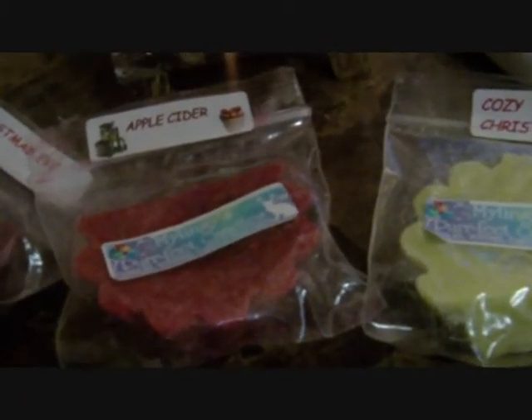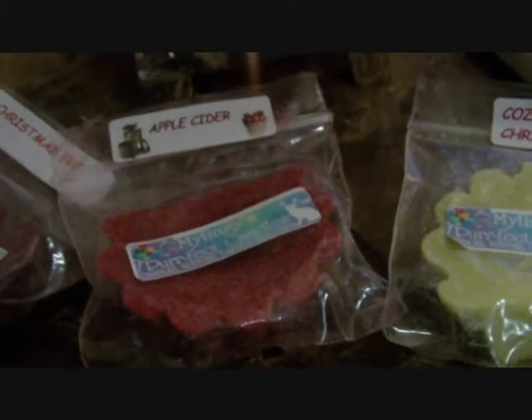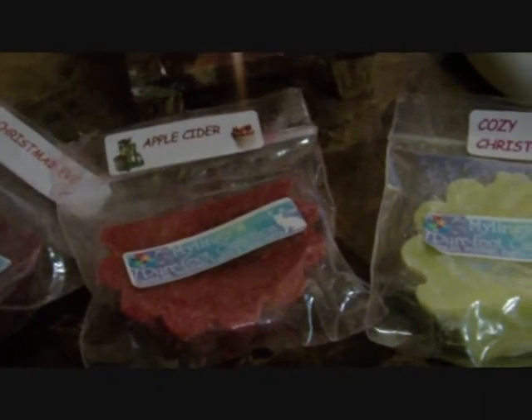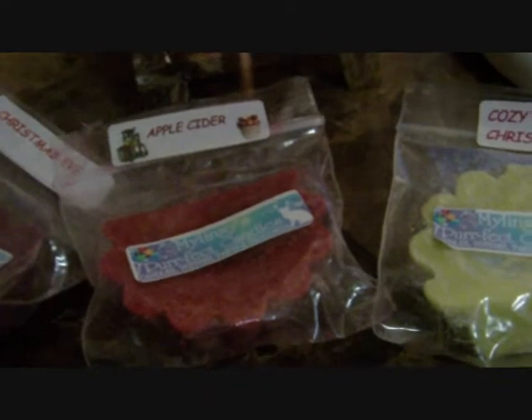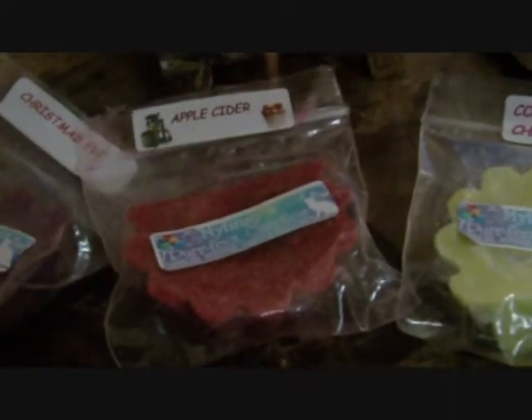They fill up my room nicely — I live in an apartment with a small living area, and they fill up the living area, the bedroom, and the bathroom well. I brought my tart warmer to my grandmother's for Christmas, and my overall conclusion is that these will fill up individual rooms but will not fill up a whole floor the way some stronger candles can.